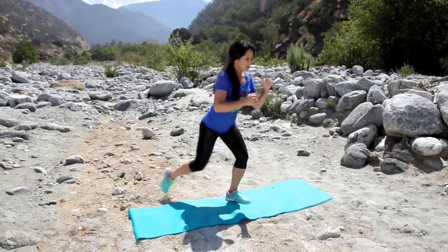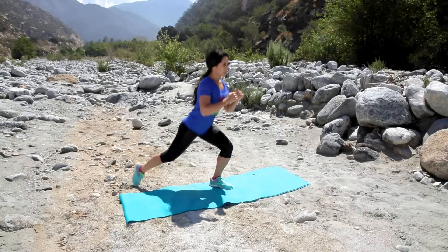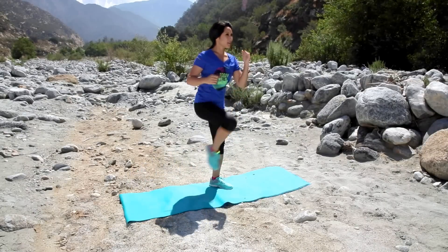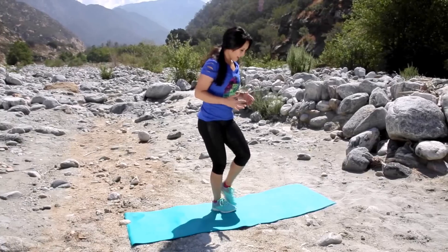Drive that knee up. Give me five good ones. Three, last two. Alright, stand up. Perfect, walk it out. Other leg — we got to do both sides.